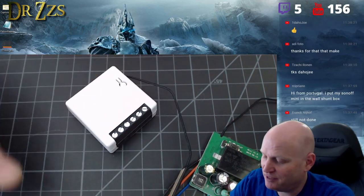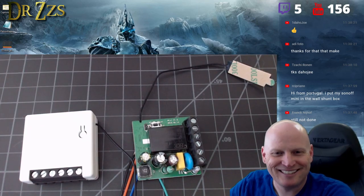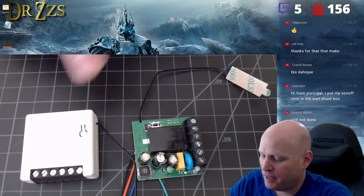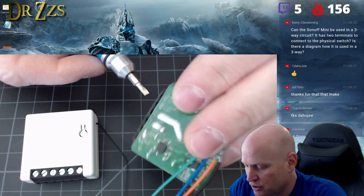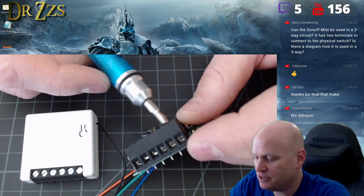This is the Sonoff mini — $8.50, 10 amp relay. Most importantly, you get switch pins — switch in and switch out — ready to connect to an external switch.